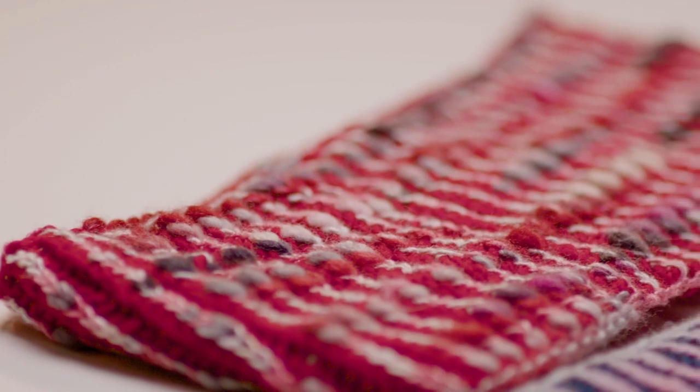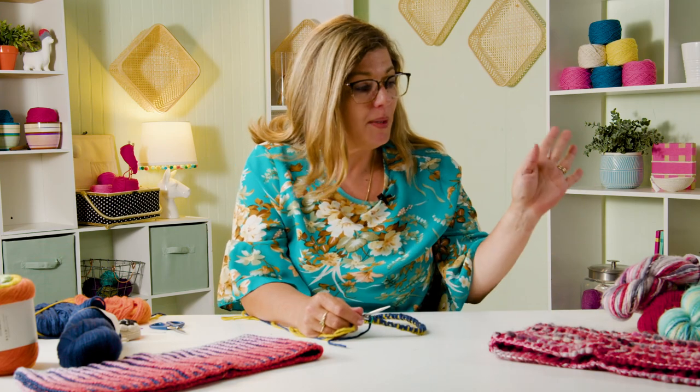Hi, I'm Jenny Fish with One Big Happy Yarn Company, and welcome back to our Strawberry Fluff Knit Along, where we'll be making a two-color brioche cowl. In episode one, we talked about the yarn, cast on, and did the setup round. Now we're ready to dive in and work rounds one and two.